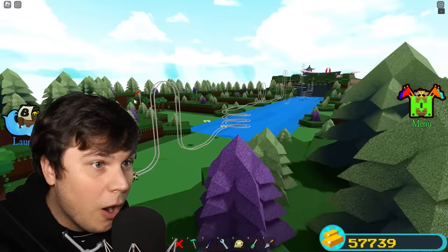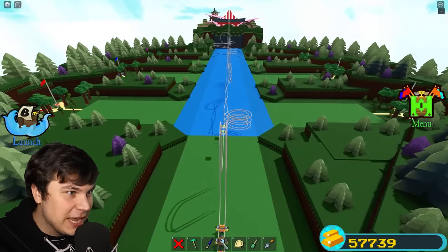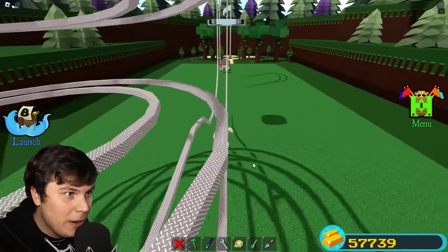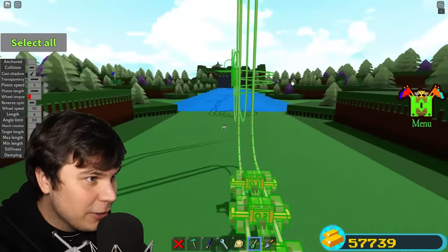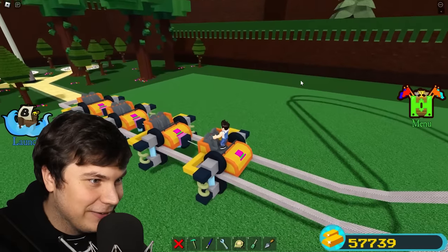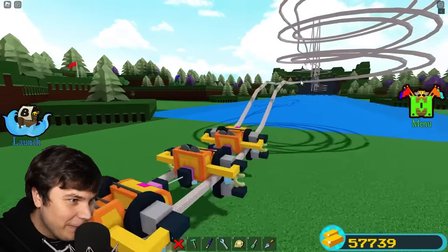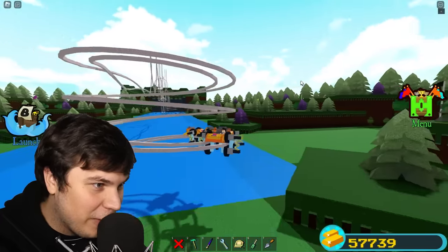Oh my god, look at that. And it's going through all of the stages. This is the greatest build I have ever made. I think every single block in the game right now is currently un-anchored. This is actually gonna work. It's finally time to set off on an adventure, baby! Here we go — time to go on the craziest roller coaster of all time.